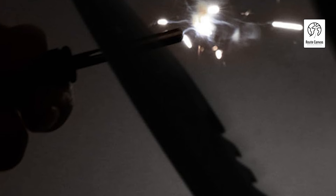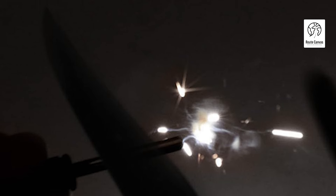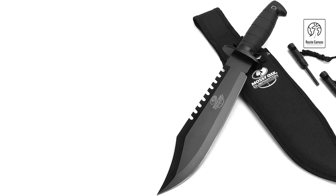Mossy Oak Survival Hunting Knife. Unleash the power of the Mossy Oak Survival Hunting Knife, a formidable tool designed for the toughest outdoor challenges. With a robust 15-inch overall length and a 10-inch blade with a thickness of 5/32 inch (3.8mm), this fixed blade knife offers unmatched strength and durability. Weighing 16.8 ounces, it surpasses traditional hunting and bowie knives in performance.